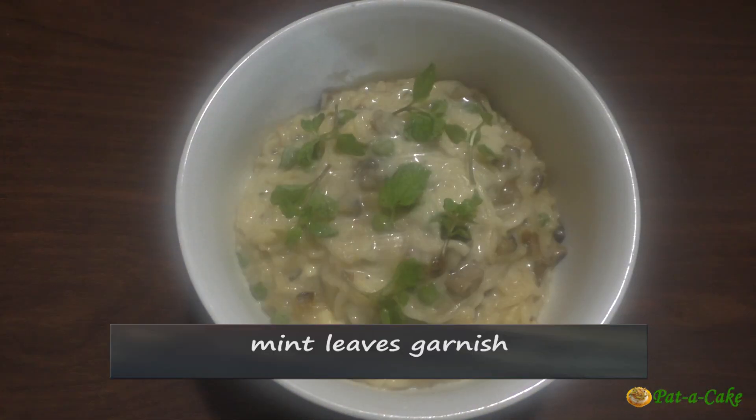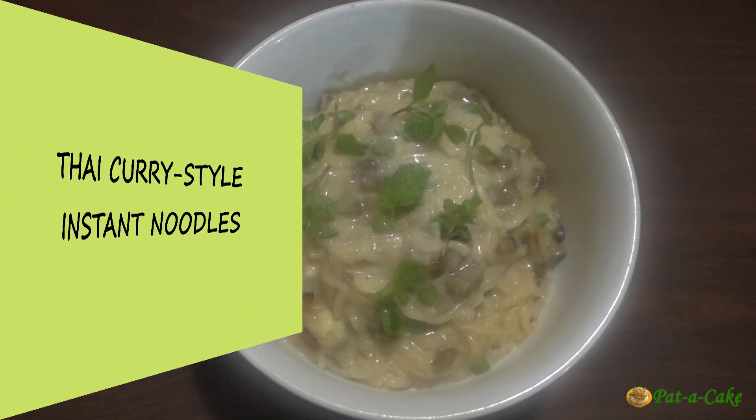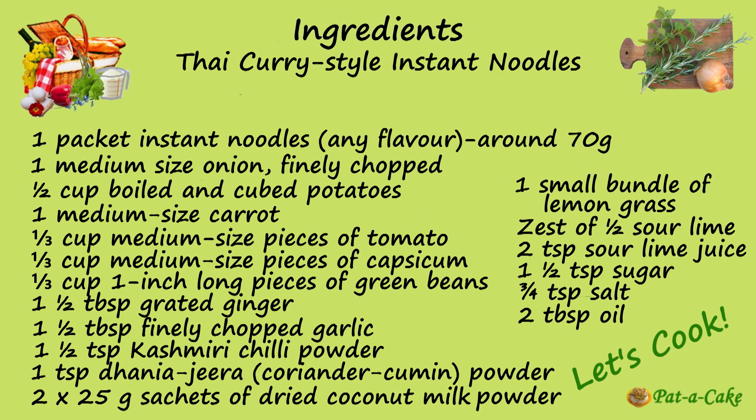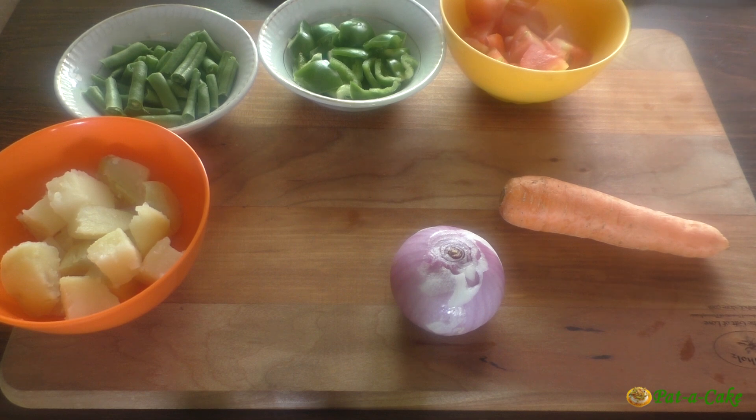Now let's cook our Thai curry style instant noodles. To make this we'll need instant noodles and: onion, boiled and chopped potato, chopped carrot, tomato, capsicum, and green beans. For seasonings: ginger, garlic, chili powder, coriander-cumin powder, coconut milk, lemongrass, sour lime zest, sour lime juice, sugar, salt, and oil.